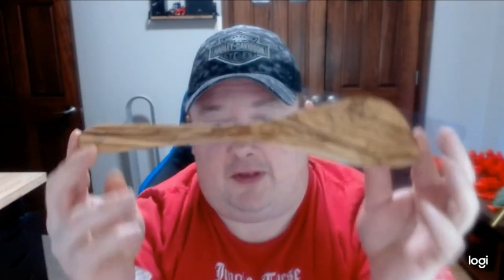The first one we have is a little spatula — it's actually a beautiful grain. This is olive wood and it comes from a website called Natural Olive Wood. The price wasn't actually very bad. I've already used it once, it worked great, it's got good quality, and it was really easy to clean.